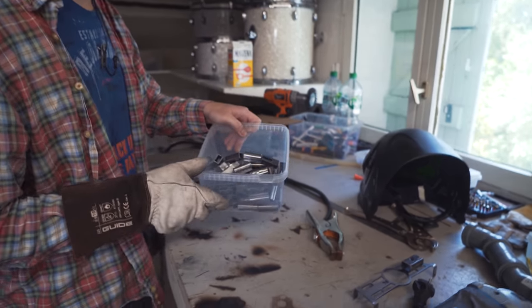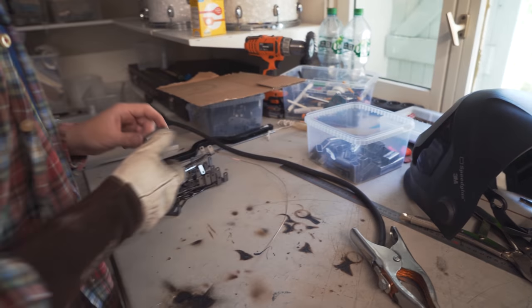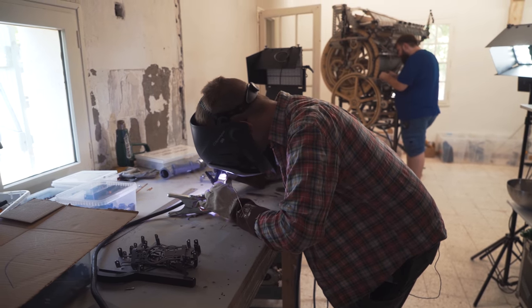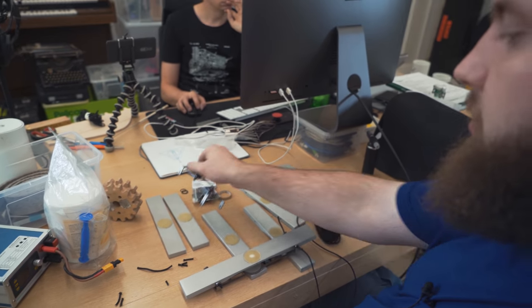Here I have my box with the prepared tubing parts, and here are the first 11 vibraphone nodes we want to make. Alex welds the parts and I'm just mounting the plates to the holders.